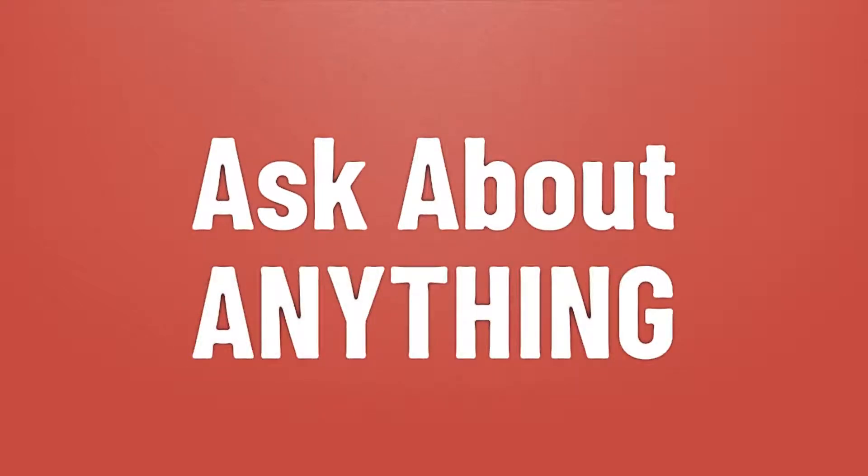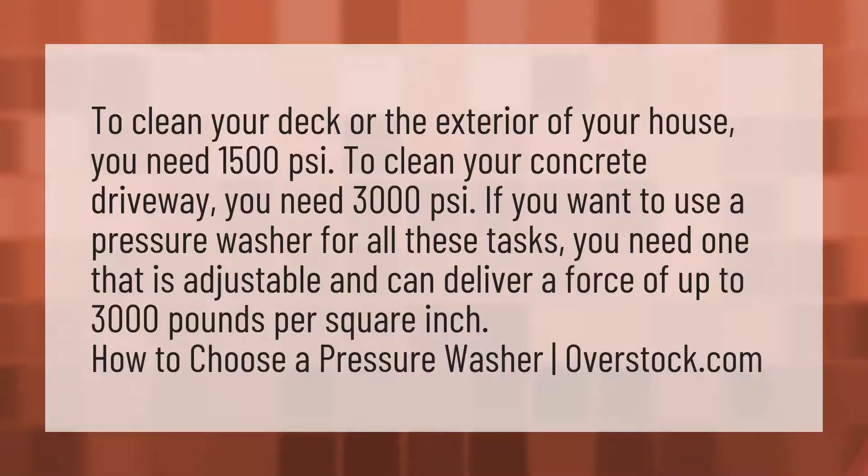We bring you the answers to all your questions — be better than others, enjoy the benefits of knowledge. To clean your deck or the exterior of your house, you need 1500 PSI to clean your